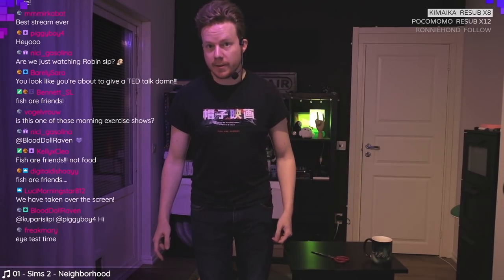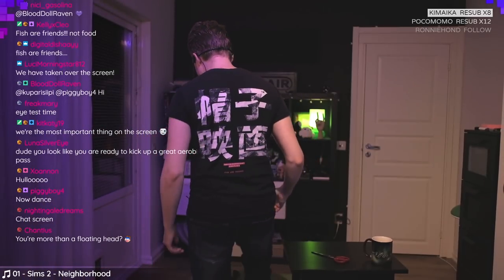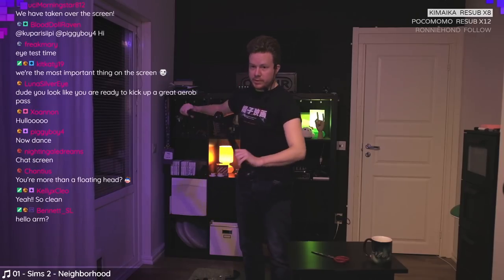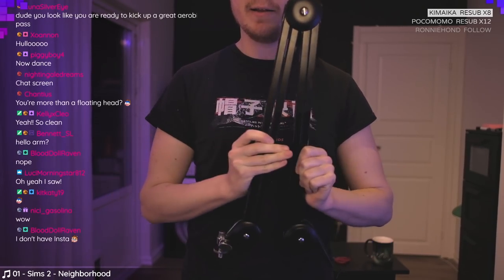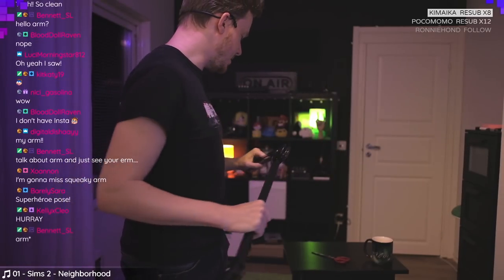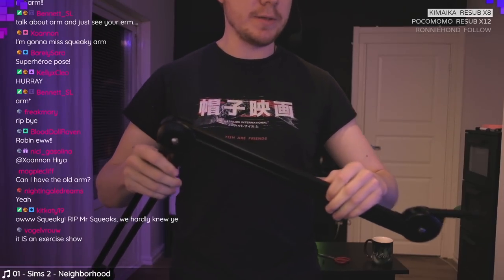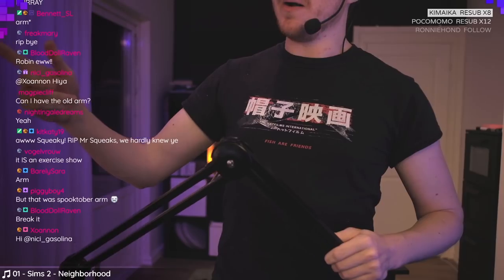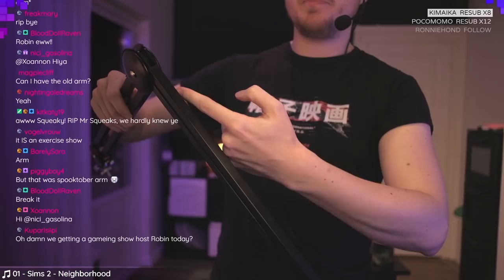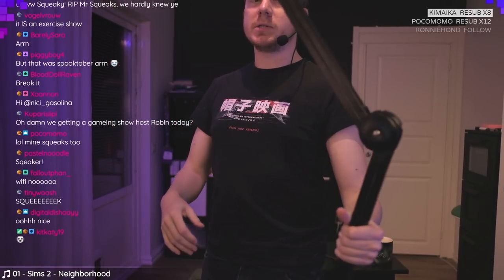Also, you can't see this, but — you may have seen the Instagram story — the arm for the real mic is no longer the weird squeaky arm. The squeaky arm is gone. The new one is a lot better, so sleek. This one I had to use little straps to run the cord along it, but the new arm has a channel on the back you just plop the cable into. It runs along the arm inside, and it was just as expensive as this crappier one.